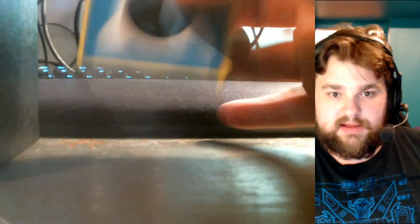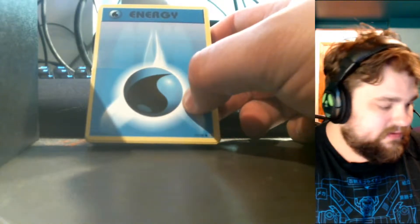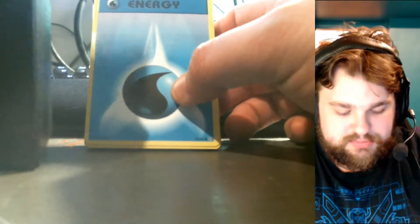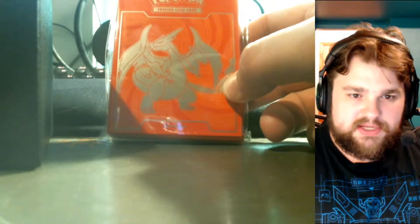In addition to all the packs, the Elite Trainer Box comes with a complete set of energy cards. This one looks a lot different than today's energy cards — it looks more like the original classic energy sets, which is pretty nice. It also comes with a pack of sleeves, which this one has Mega Charizard Y on them.